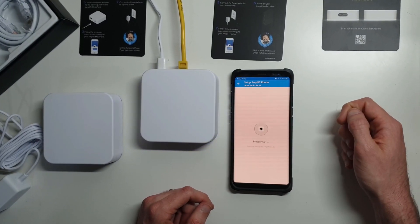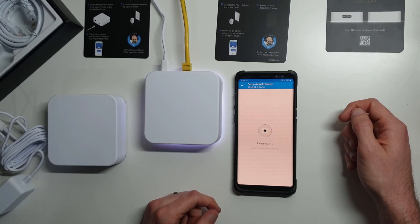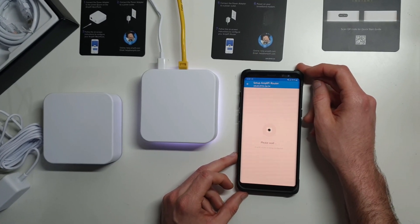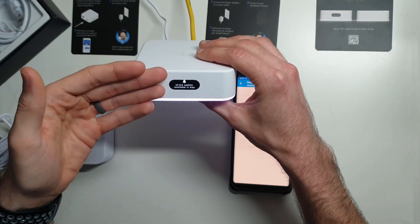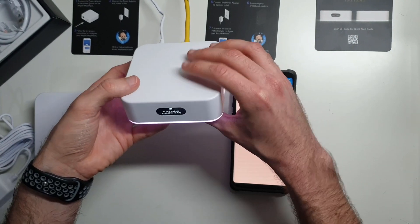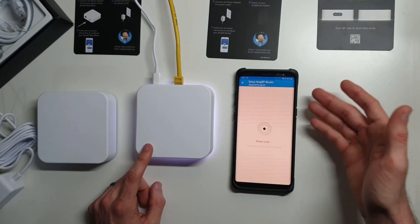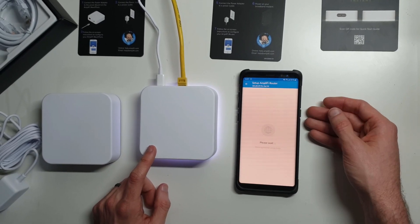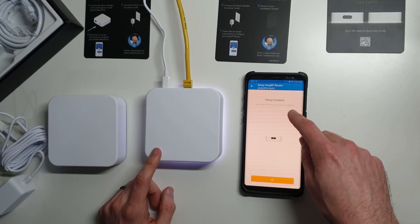I'm going to hit continue. It's going to take just a second to finish its setup process here. It says on the front display that there is an update available. That's a nice thing about this system — it actually provides you a lot of information on the little display here on the front. Through your little LED screen, you can actually get a lot of insight about how your system is working and be notified about what is available to you.